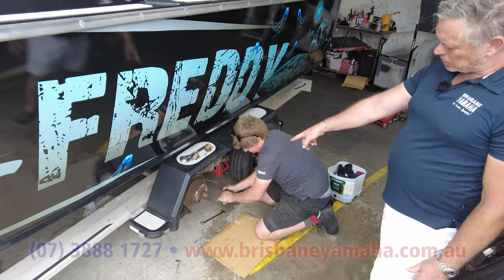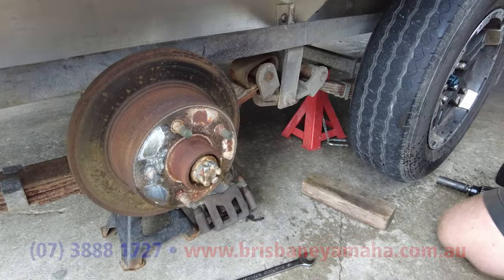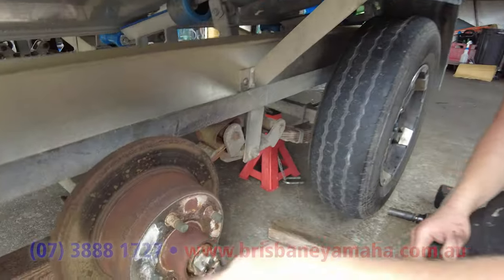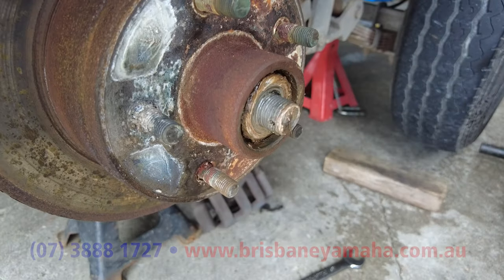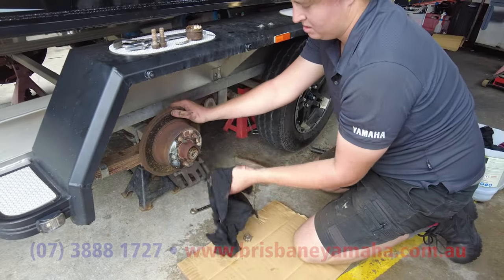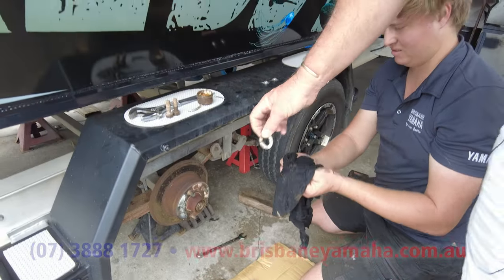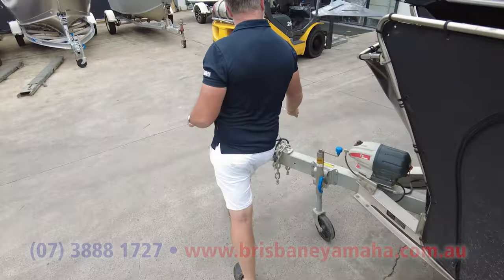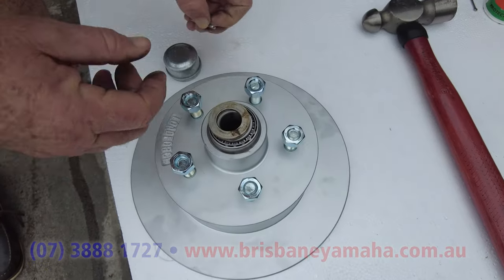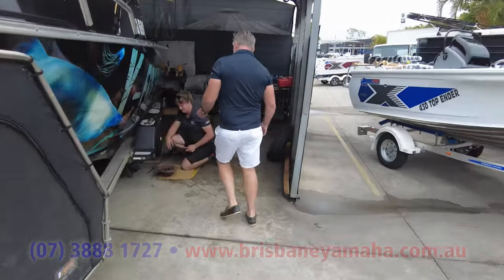Cory slides the caliper off after undoing the two back bolts. Now let's take the nut off — you can see it's finger tight. When putting one back on, we do it up extra tight and then back it off. Also important: there's a washer that goes on the end. The order is: bearing, washer, nut, split pin. That washer holds the bearing in place.